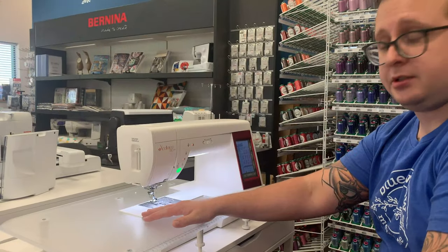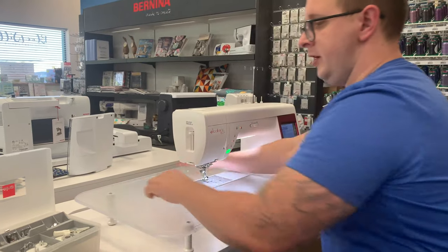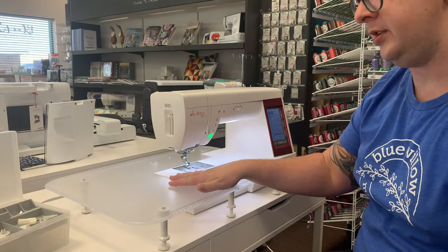It also comes with this extension table that has legs to support it if you have to lean on it or have a heavy project, which is also pretty awesome.